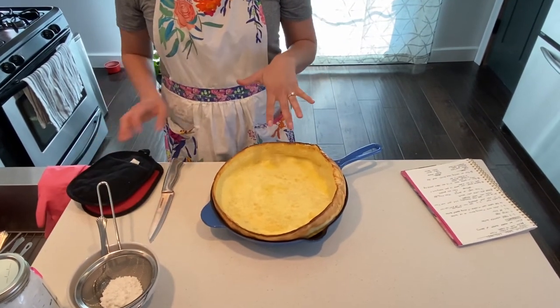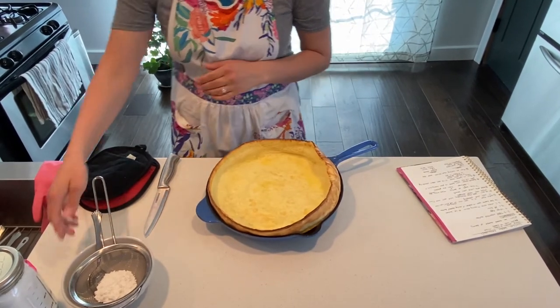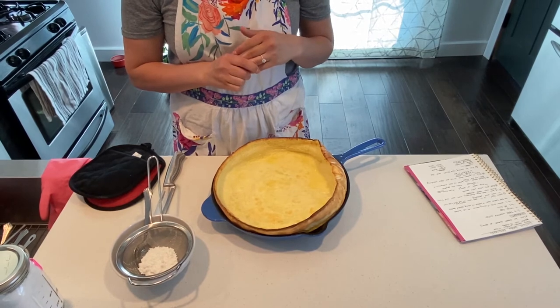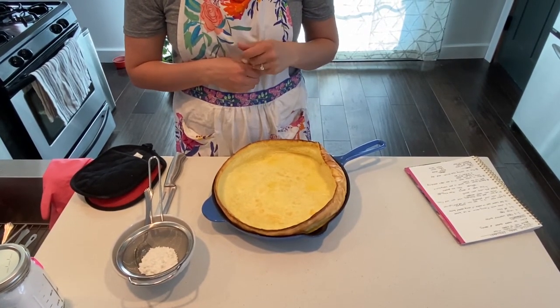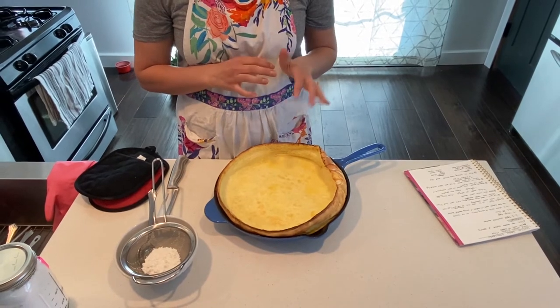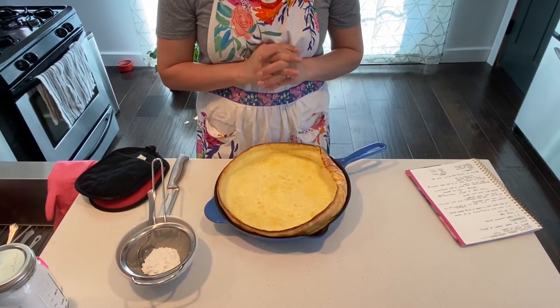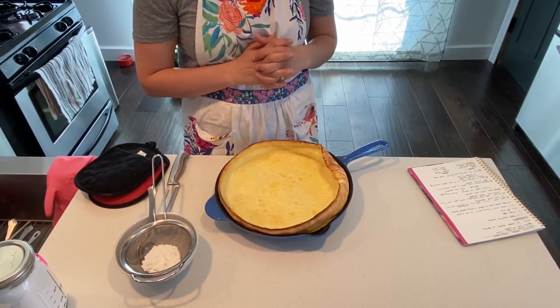We've chosen to do a sweet application today, so I'll go ahead and top it with powdered sugar. You can definitely do strawberries and Nutella, peanut butter and Nutella, bananas, or any kind of fruit you have. If you wanted to do savory you could do grated cheese, black pepper, sautéed vegetables, ham, bacon, or fresh herbs. So it's nice that you have a lot of options, but today we're going to do powdered sugar.